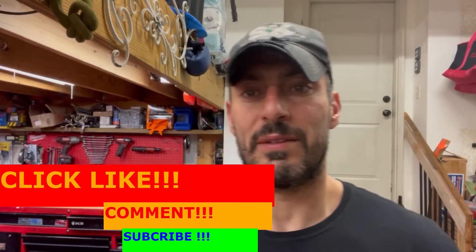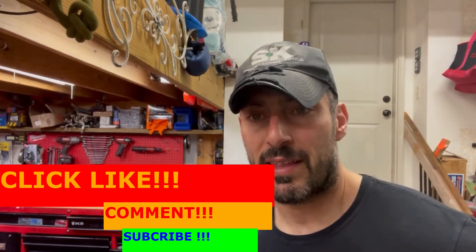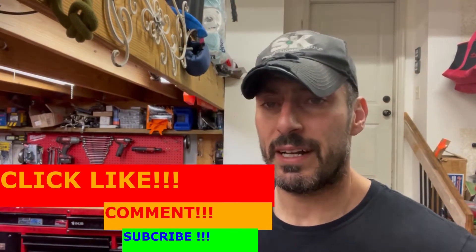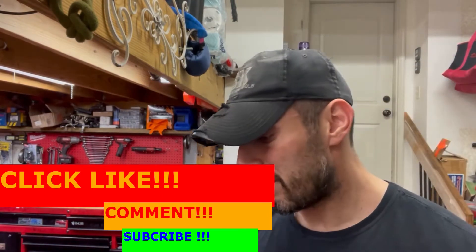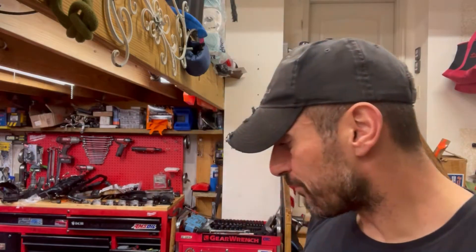Hey folks, welcome back to the Beer Wrench Garage. I do apologize — it's been a little bit since I made a video, but it's been really busy and it's been kind of cold. I haven't been able to get out to the garage and do project stuff. I've had some other stuff come up, you know, life and everything. But we're back at it tonight — it's a real nice night outside, it's kind of pleasant being in the garage.